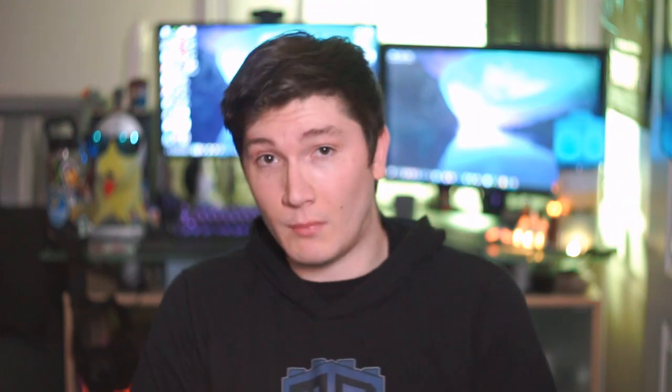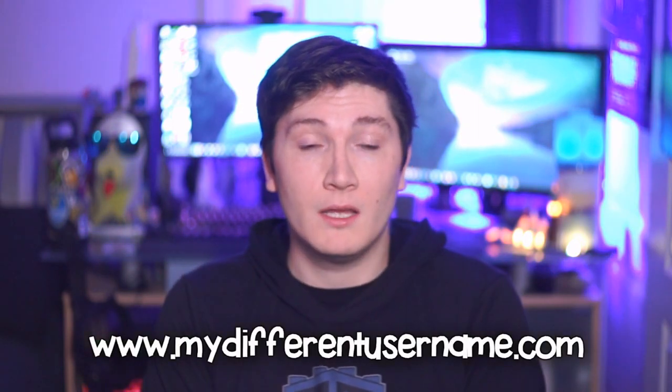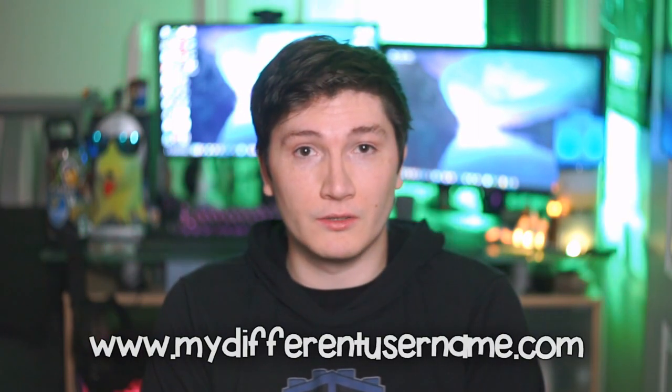Because of all this stuff going on with YouTube and with Etsy, I'm making the decision that I need to start pushing more of my content onto my own website, mydifferentusername.com. From there you can still see the classic videos from before. I've even been thinking about adding some of my older stuff that's been removed from YouTube and putting it on a website where it's not going to get copyrighted — that was an idea of mine. Another reason to check out mydifferentusername.com.